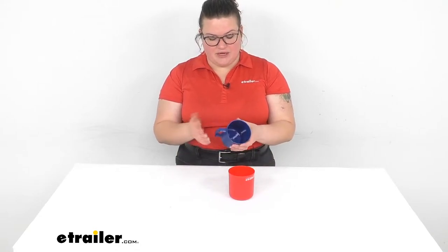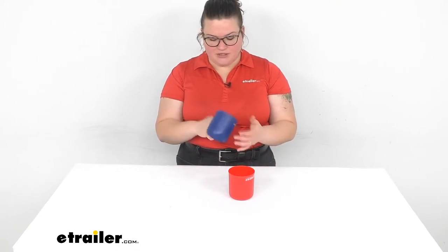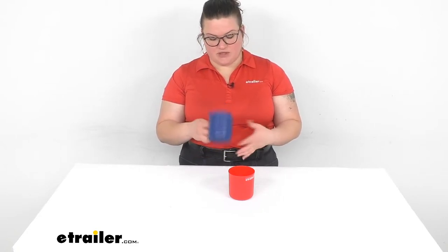The nice thing about these is that they're going to be an easy, comfortable mug to use when you're out camping. Lightweight, durable, but they're also recyclable so you don't have to worry about them having a big eco footprint. Once you're done with them after years of service you can always recycle these and not have to worry about them just filling up a landfill.